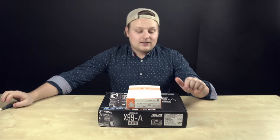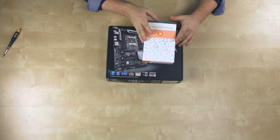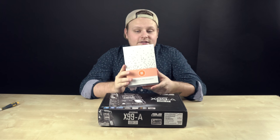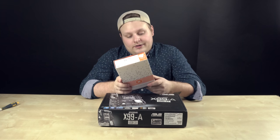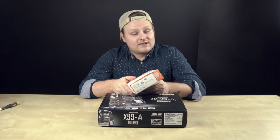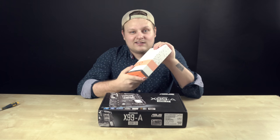All right, so this is build log number two and we're going to be putting the EK FB ASUS X99 monoblock on here. This is the acrylic and nickel see-through top. I'm going to be running some Mayhem's pastel white through this, so you'll be able to see that in the block and it's going to look like milk.